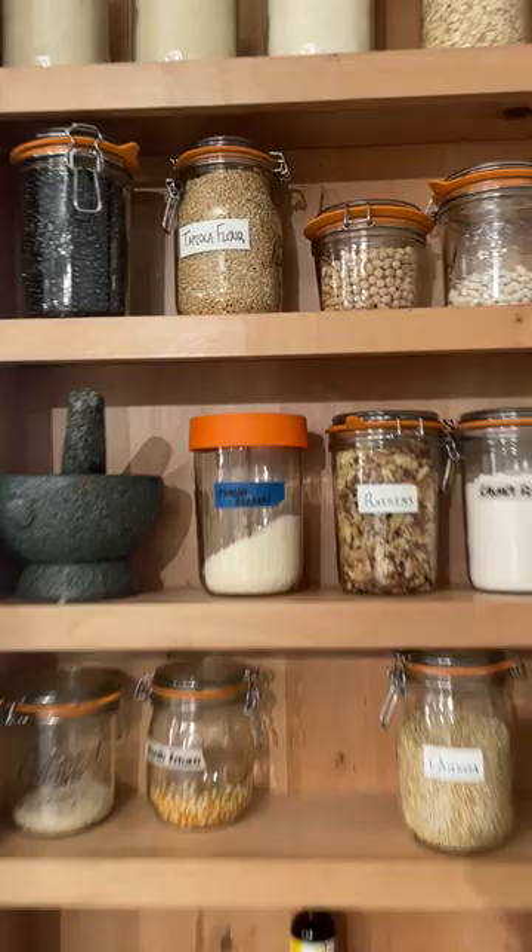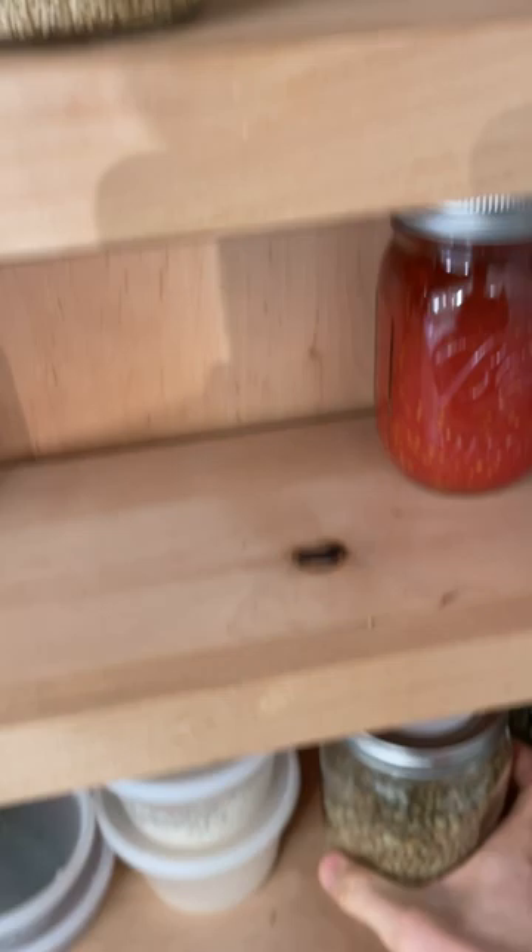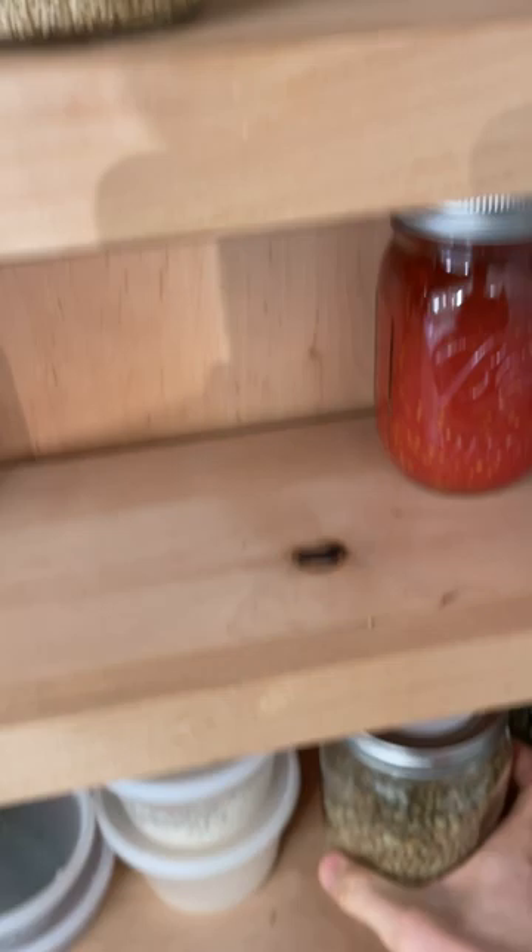All you gotta do is choose some type of bean or legume — like black beans work great, chickpeas are gonna sprout. But my favorite thing to sprout are lentils because they taste amazing and they have a super high success rate.